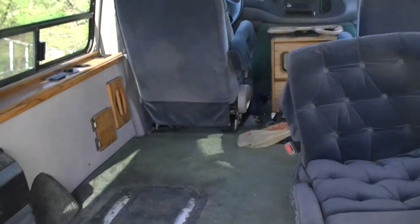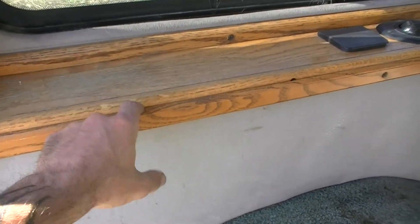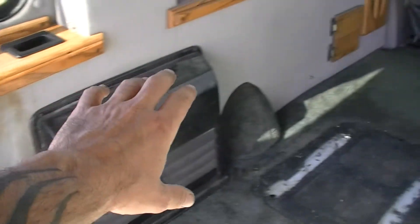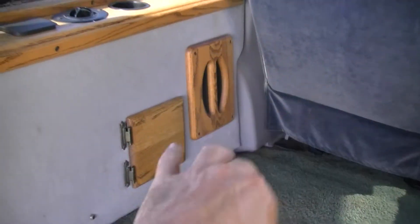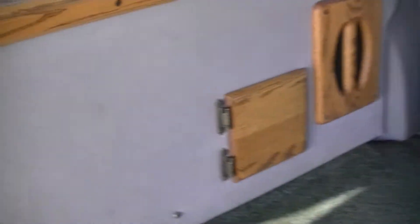Climb in here a bit — kind of see what's going on. So what's gonna happen here is on this side I'm gonna be building some storage that's gonna come up to about where their window ledge is, all the way up to the front here, and then up front I'm gonna build some storage — little cubbies and whatnot will be built in. I'm gonna leave the back open.